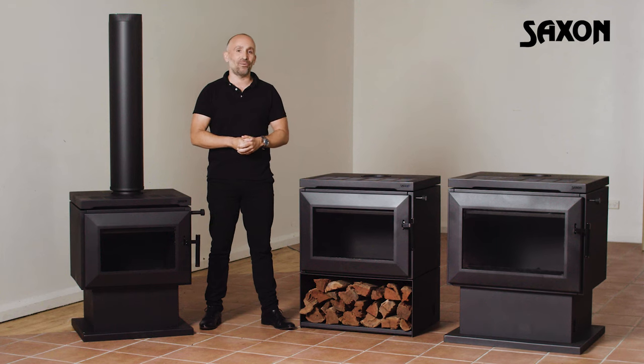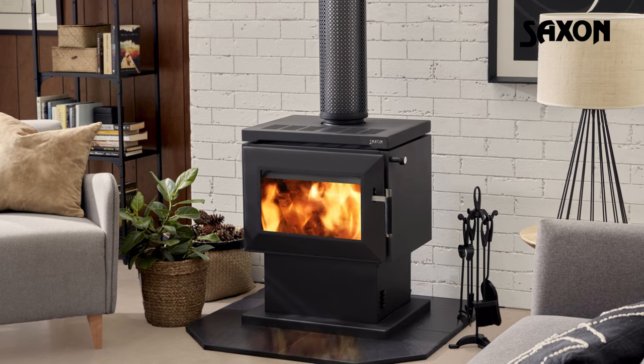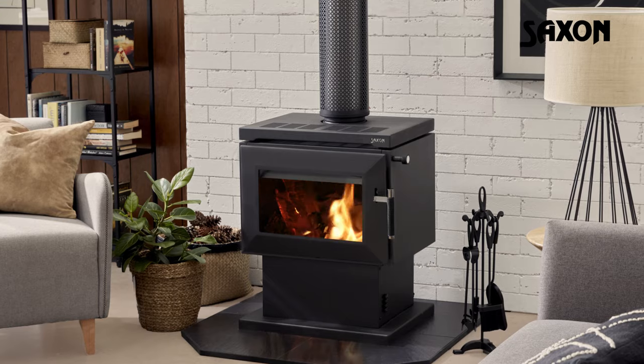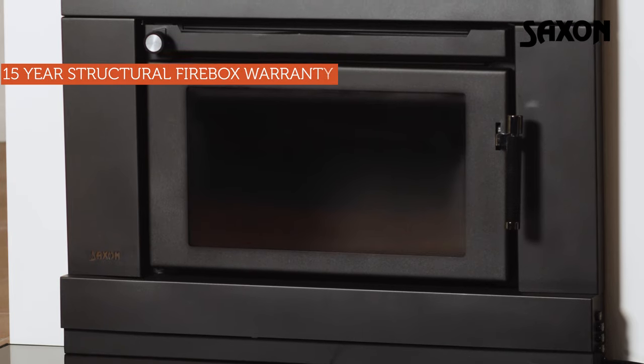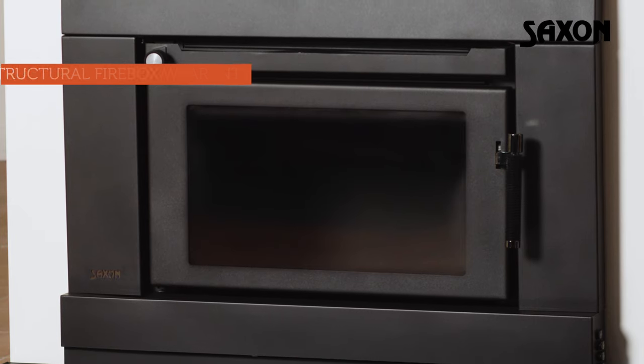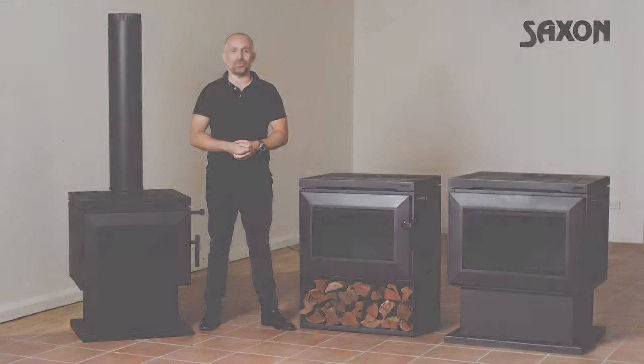It's one of the smart ways Saxon heaters achieve ultra-low emissions. For further reassurance, these hardwood heaters are tested to the most stringent of standards, with the Australian standard being one of the strictest in the world. Each model also comes with a 15-year structural firebox warranty. To find out more, visit your nearest home heating specialist.